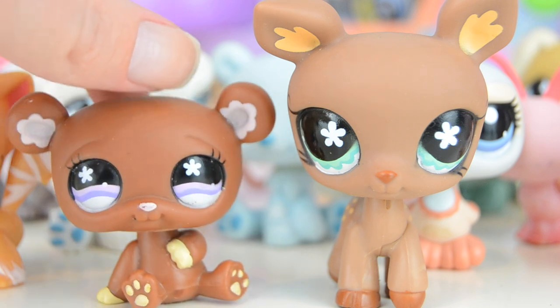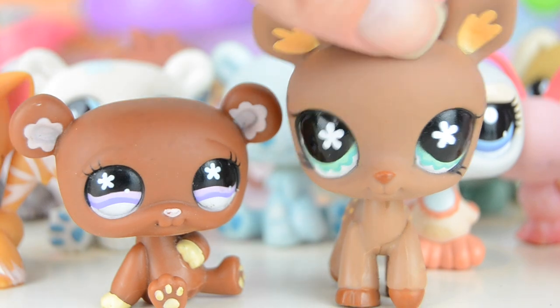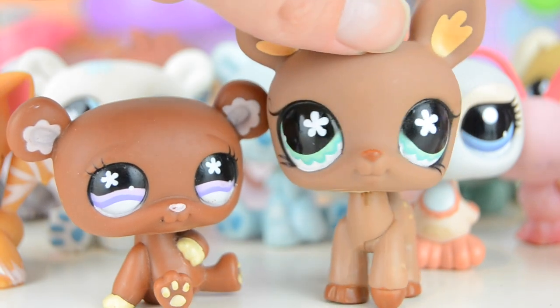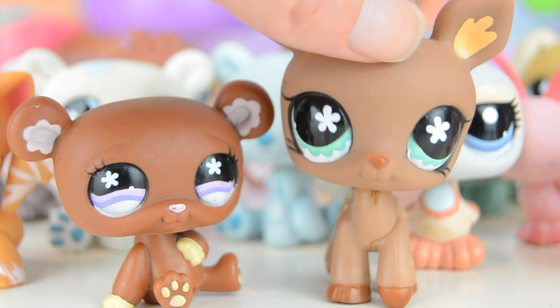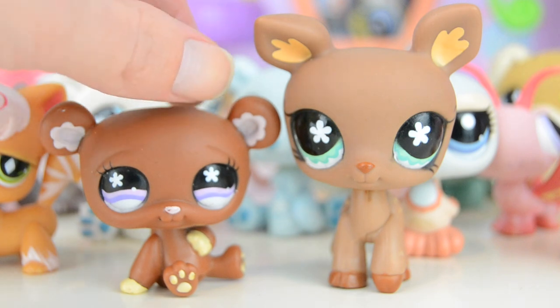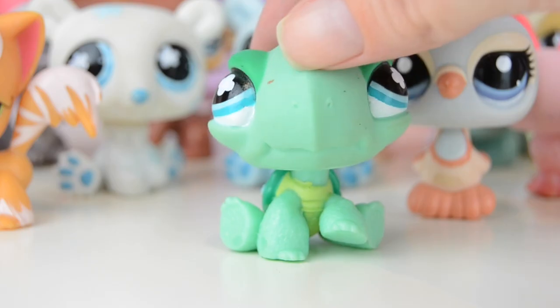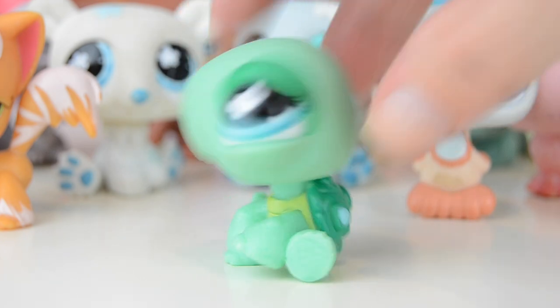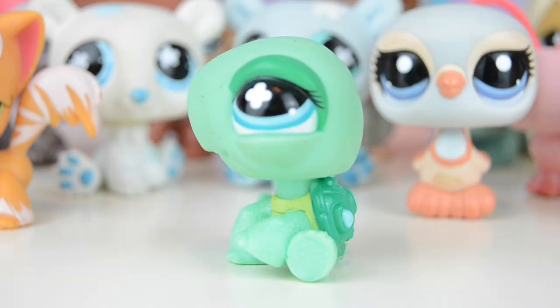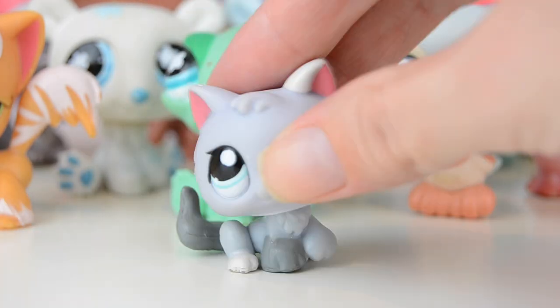Next up is this brown bear which I love — it's so cute and it has little flowers in its eyes. On the right we have a really pretty deer which also has flowers in the eyes. These two look pretty realistic because of their color schemes, besides the flowers of course. Just awesome — I love these. Then there's also this turtle, with a textured body, which is really cute.